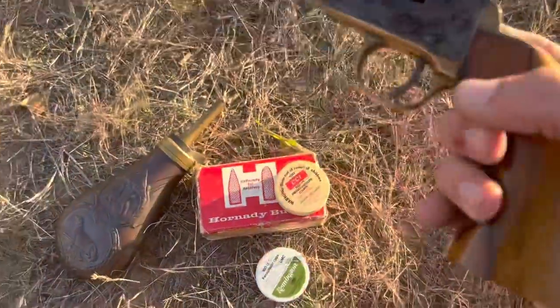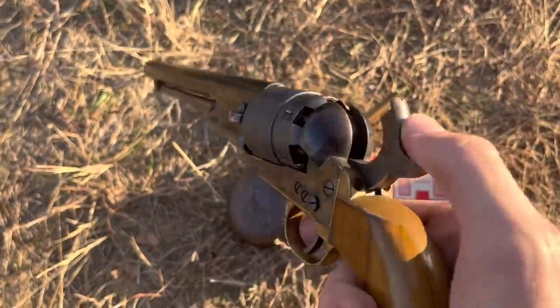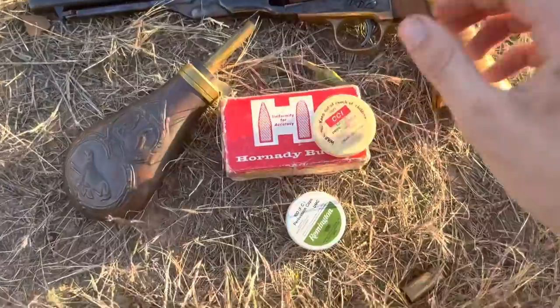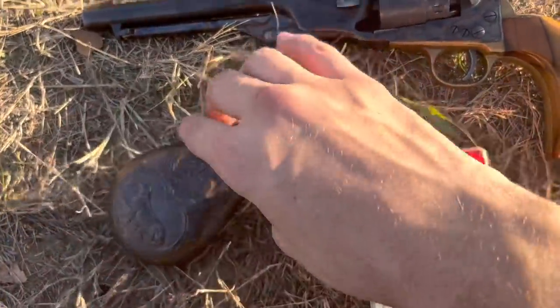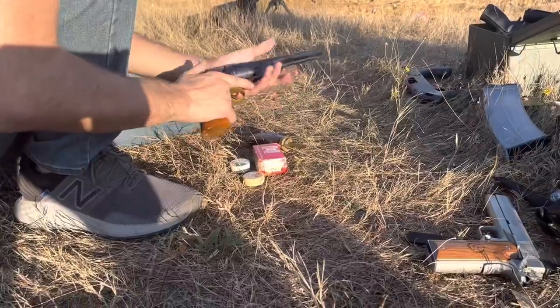So first we're going to start off with the Colt Navy black powder percussion cap. This thing is going to be super slow to reload — I think that goes without saying. We need percussion caps, wax, ball ammo, and black powder. It's going to take probably five minutes. I haven't loaded this thing in forever.